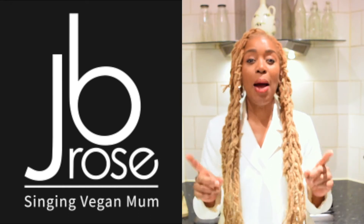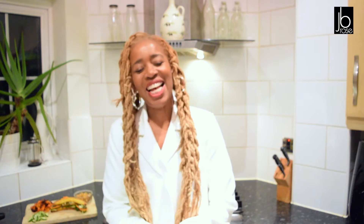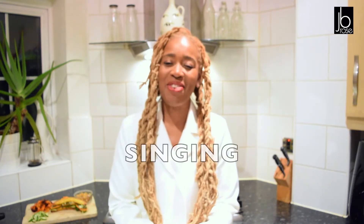This Sunday, what am I doing? I'm answering the question: what do vegans snack on? Hi guys and welcome, my name is JP Rose, the Singing Vegan Mum. If you've never seen me before, I'm a singer, I'm a vegan, and I'm a mum. Now, what do vegans snack on?